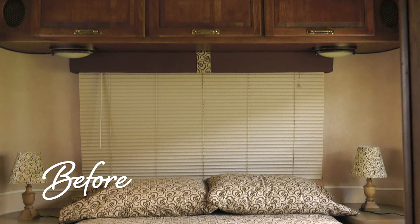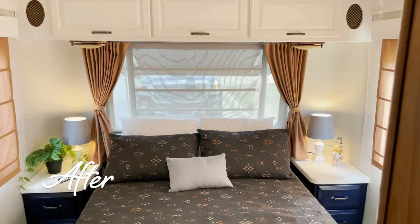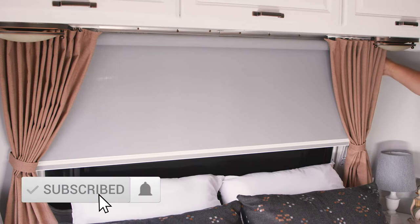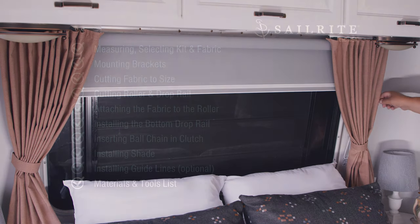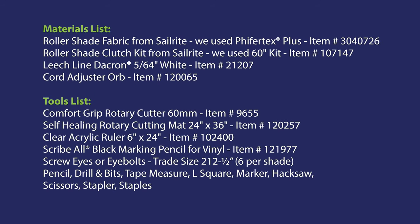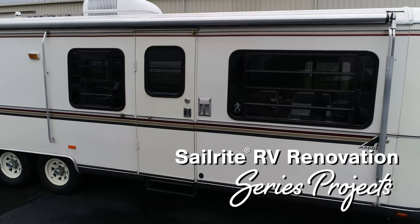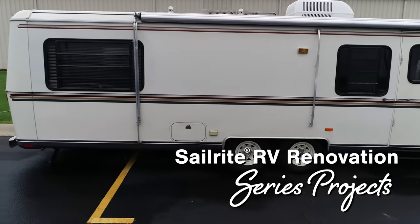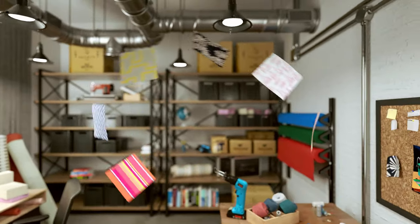Here's what our RV bedroom looked like before, and here's what it looks like afterwards — after we're done with the shade and many other projects. Those other projects will be coming soon, so be sure to subscribe to be notified when they become available. Coming up next is the materials and tools list. You'll find all kinds of fabrics that work great for roller shades — we used Pfeiffertex Plus. Sailrite also carries many different sizes of roller shade clutch kits. If you enjoyed this video, check out other projects in the Airstream Argosy renovation series. I'm Eric Grant and from all of us here at Sailrite, thanks for watching.